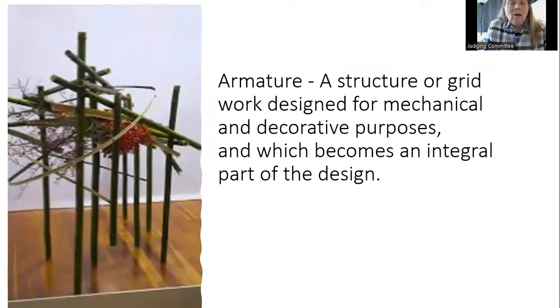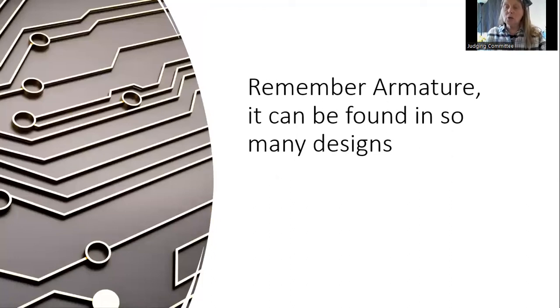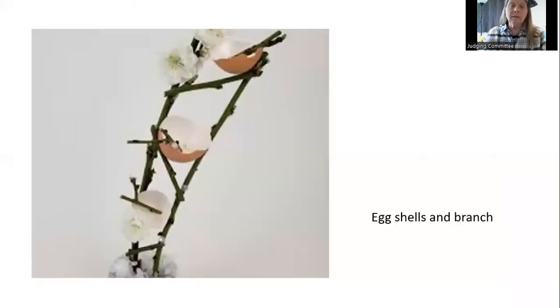Armatures are a little more elaborate and take a bit more work — you have to build the structures — but the structure becomes part of the design and you can usually take them apart, reuse, and repurpose them. There are metal armatures and wooden armatures. Here's a simple example using eggshells and branches with spring blooms. It's anything but petrochemical foam.